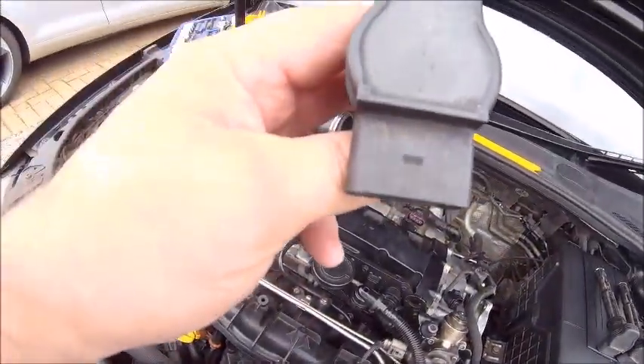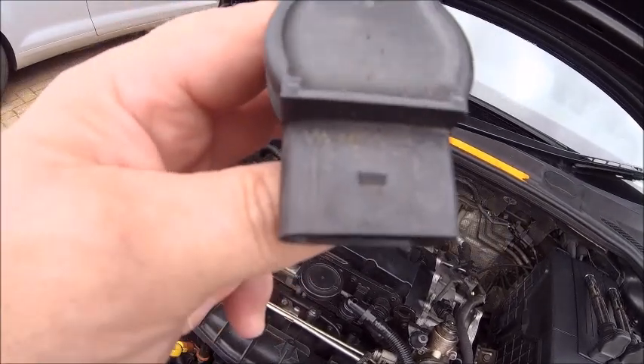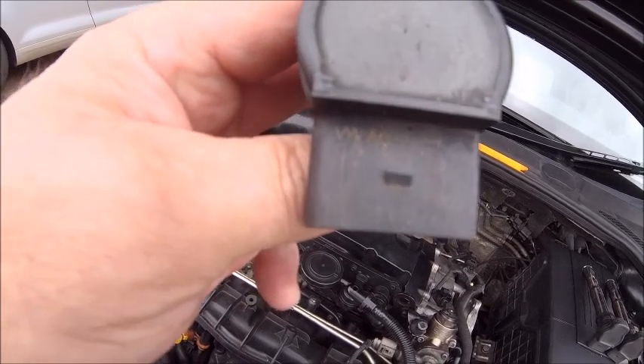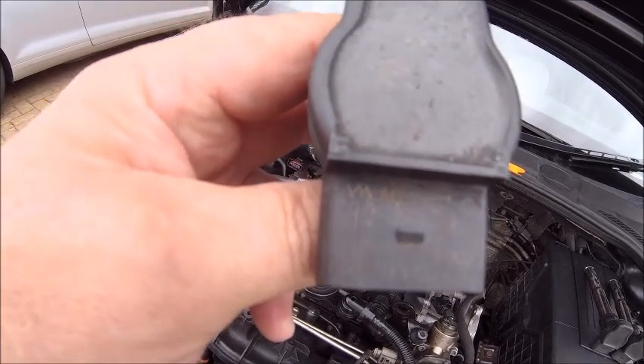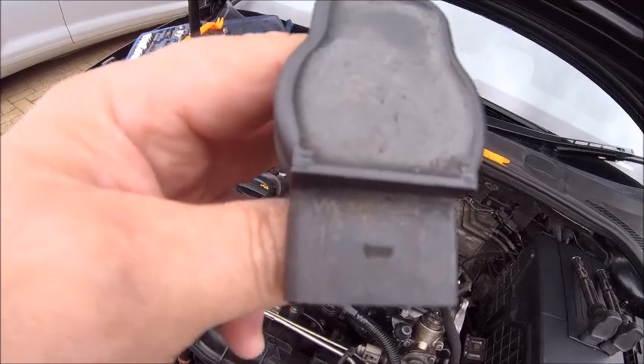So that's all four out. Looking at these, I suppose it is possible they could be the original ones — nothing wrong with them to be fair, but obviously over time they do break down, so I wanted to replace them. And some pretty red ones will look nice in there, even though it's covered with an engine cover.